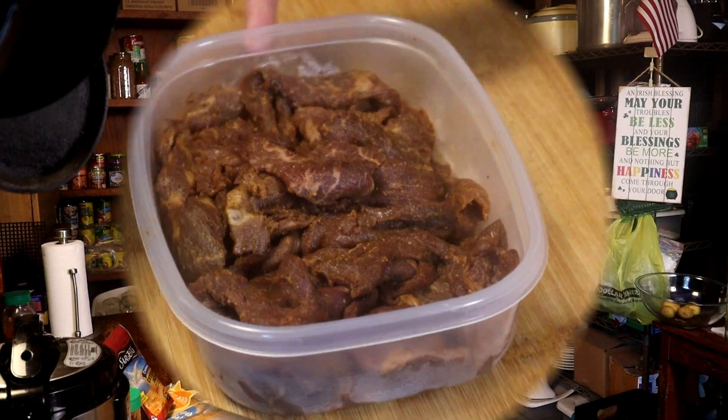For the meat today, I'm just using a one pound sirloin, and I cut it up and put it in my fridge this morning in a Ziploc with my Tex-Mex seasoning. Just mess it around, put it in the fridge, let it sit and marinate all day, and now it's ready.